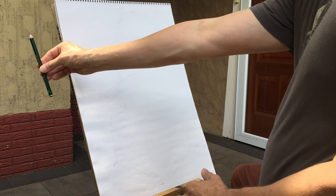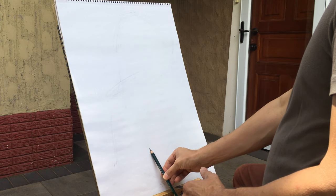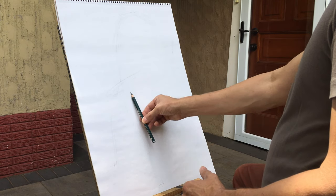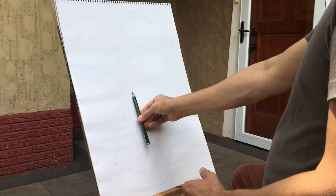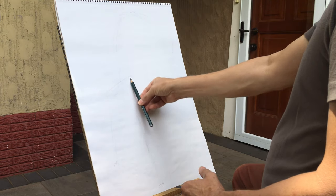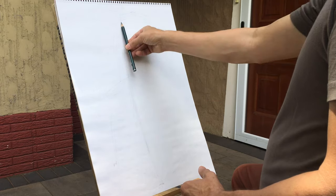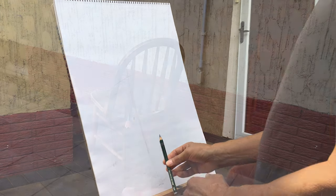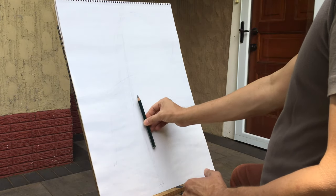Now I'll walk you through one of the most critical parts of this process. It's essential to be able to see angles and direction, and to do that you're going to use your pencil as a measuring tool. I line up my pencil with the leg of the chair with a stiff arm, take my arm over to the pad of paper keeping the same angle I measured, and then draw on the pad holding the pencil at exactly the angle I measured when I lined it up with the chair.